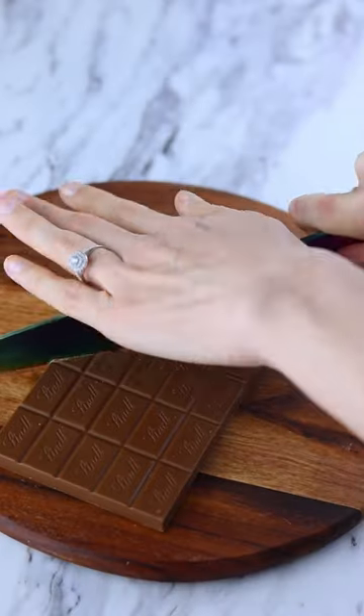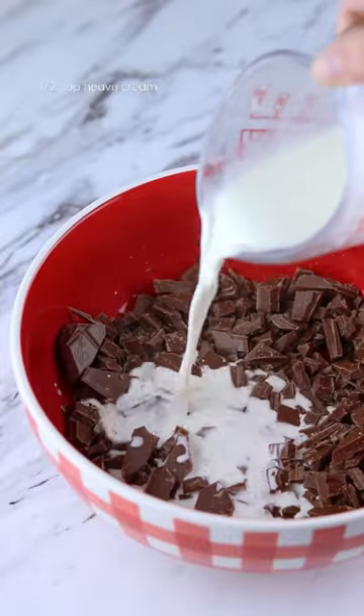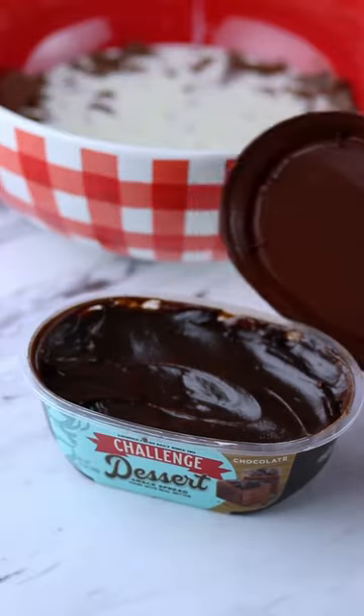You can turn just three ingredients into the most delicious chocolate truffles you've ever tried. You'll need some finely chopped high-quality chocolate, piping hot heavy cream, and challenge chocolate dessert spread.